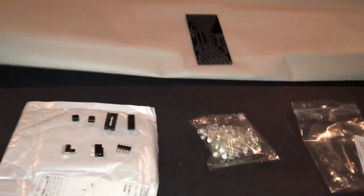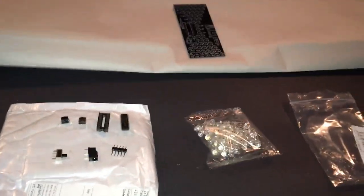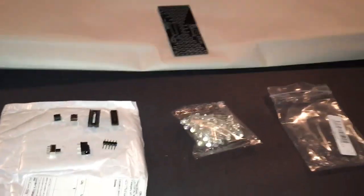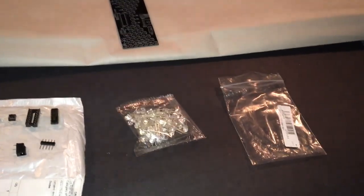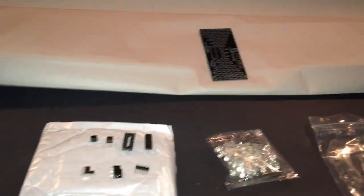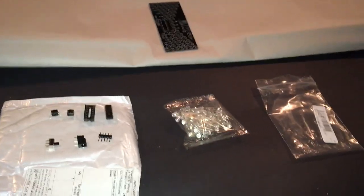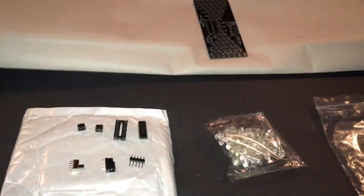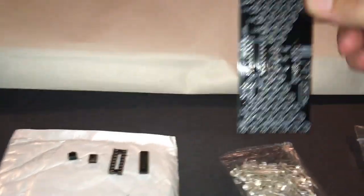Good afternoon ladies and gentlemen, this is Jason from DIY Product Testing. I've got a little at-home puzzle to share — I'd recommend it for ages 14 and up, as it involves a bit of technical knowledge with soldering irons. We've got an LED hourglass here.